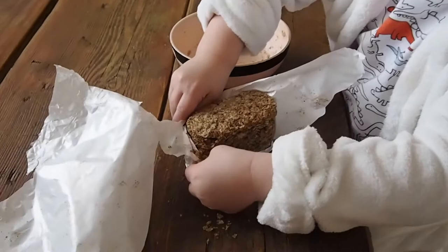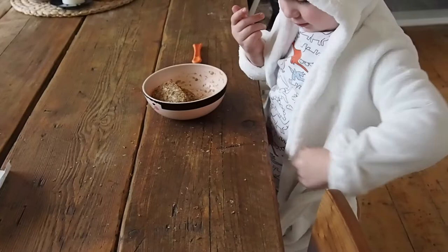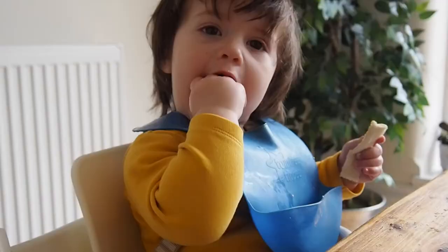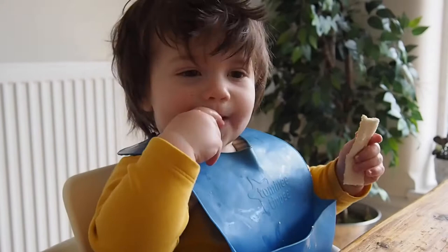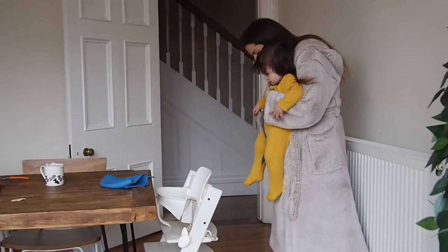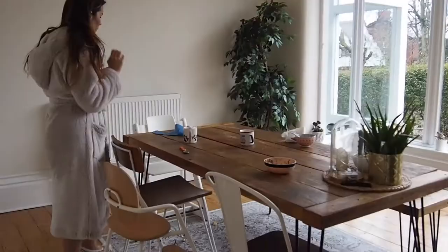Mealtimes for us as a family always end up being quite messy occasions. With having a toddler but even more so a baby, a good amount of food always ends up on the floor and spread across the table. I used to really dread the clear-up saga after mealtimes, but since using the Dyson Cyclone V10 it's made the whole process so much quicker and more efficient. It feels like a massive weight has lifted off my shoulders because I can literally vacuum the mess away in a minute, which is great when you're a busy parent rushing around first thing in the morning.